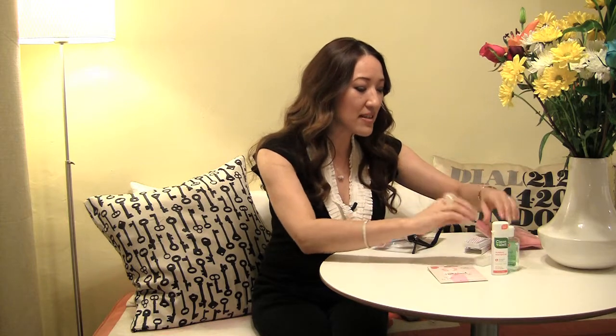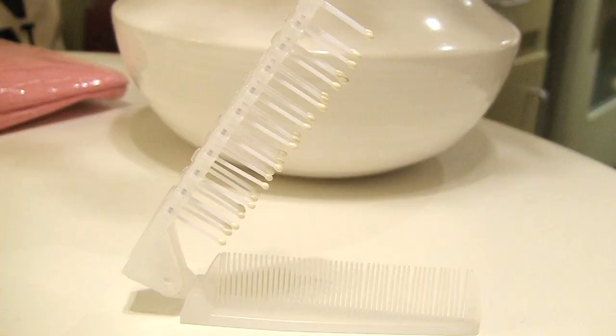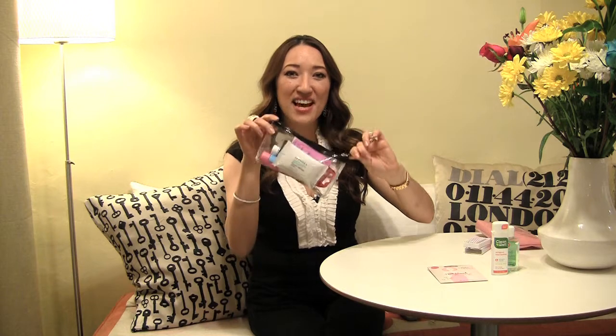Last but not least — and this might be a little hard to find, so if I can find a link I'll post it — this is a combo comb-hairbrush. They used to sell them at CVS or Rite Aid but not anymore. Guess where I found this? At a Chinese supermarket! If you have one nearby, they usually have these for about a dollar. It's always good to have a brush or comb, so if you have a travel size, throw that in.